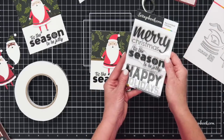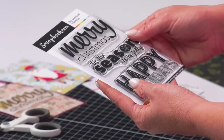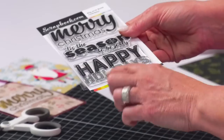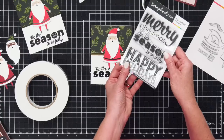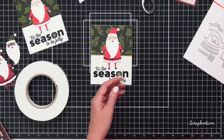Let me show you one more time all the stamps that you're getting in this set because they are so cute. You're getting 'Merry Christmas' with a really cute font — the I has a cute little snowflake. 'Tis the season to be jolly' that we just used. And then look at this cute 'Happy Holidays' — it looks like lights and then stripes on the 'holidays.' Such a cute font. All three of these big sentiments. Big and bold holidays.